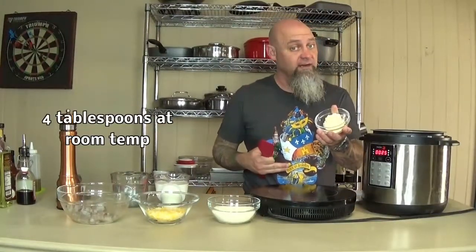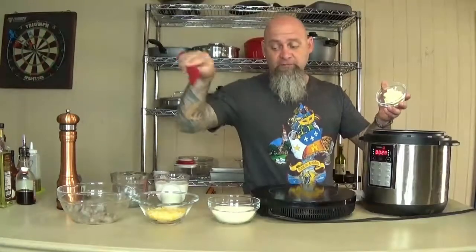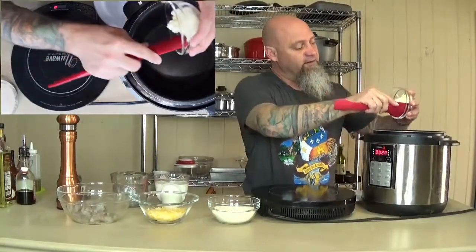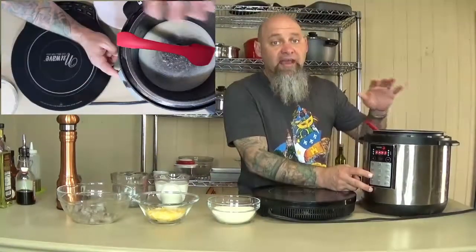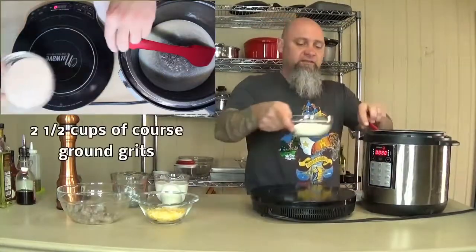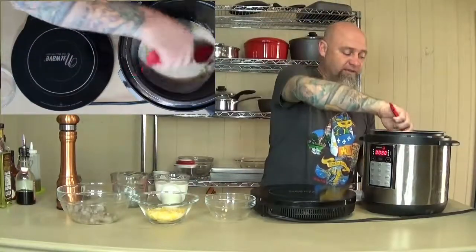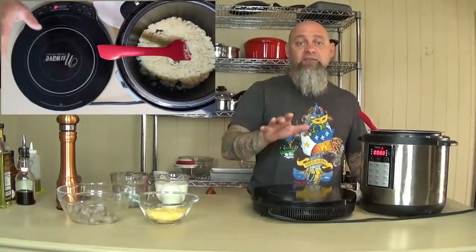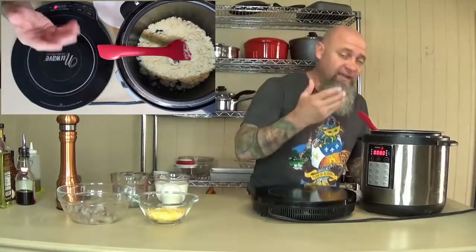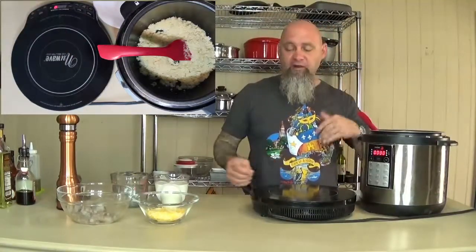I've got this set to the simmer setting so I can get the butter going. This is room temperature butter, which is what you want to use — if you start with cold, you're going to get it brown before you have the grits in. We're going to take the butter and drop it in. Now the butter's melted, I'm going to put it on brown start and drop in the grits so they can cook in that butter. Now the grits are completely coated in butter — you can smell it has this little nuttiness, right before it starts turning brown.